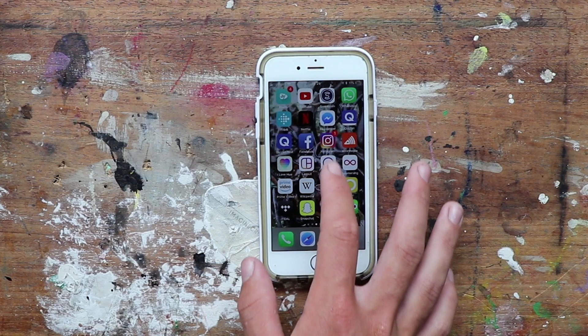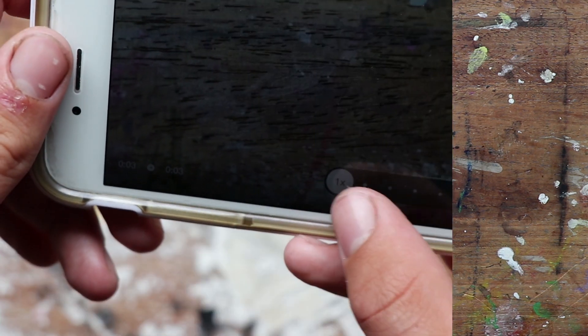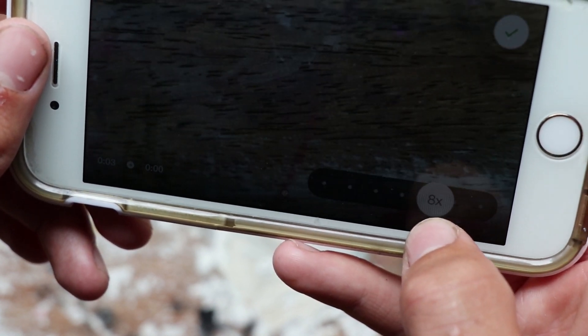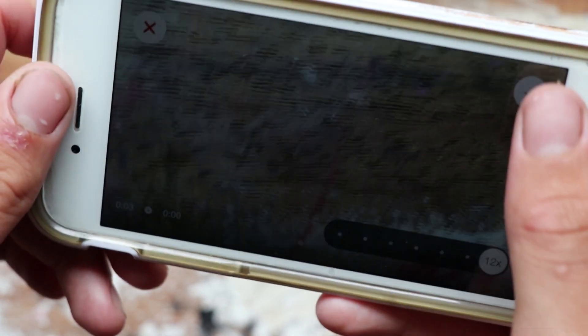The best app that I found for creating time-lapse videos on the iPhone is the Hyperlapse app. I found this really useful because it has a handy little slider that you can use to speed up and slow down the video that you've recorded.